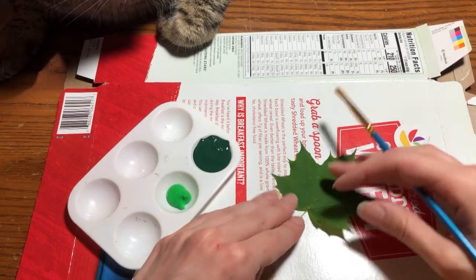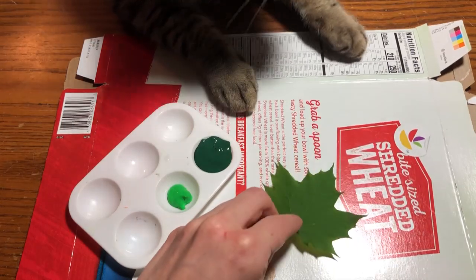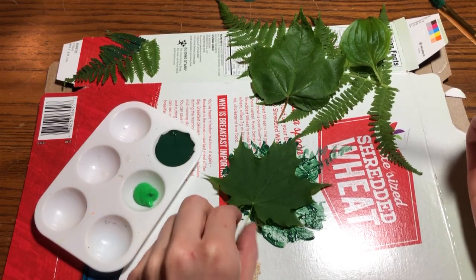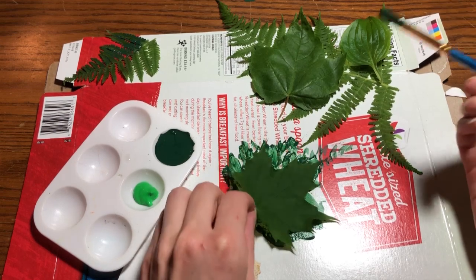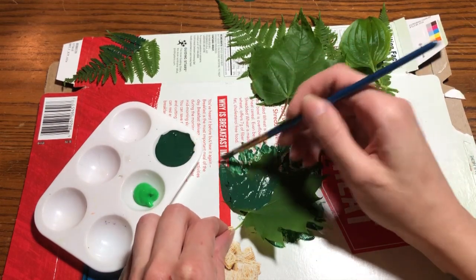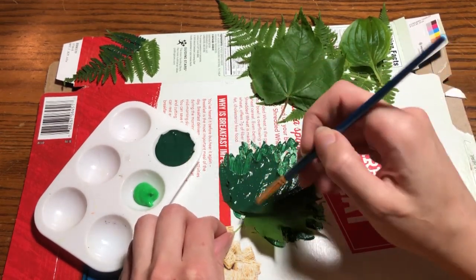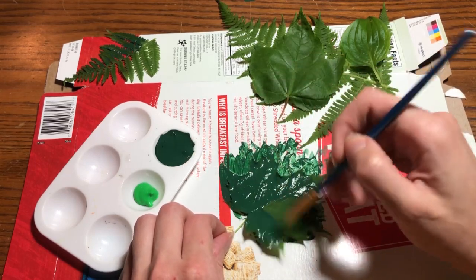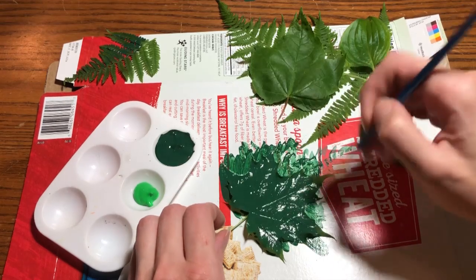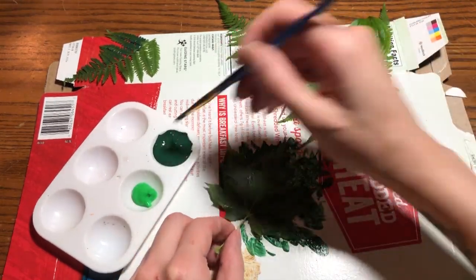Okay, to start out you're going to take your leaf — just with help from a cat. The process of leaf printing is pretty simple: you're going to take your leaf and paint both sides of it. This is why you want something underneath like newspaper or cardboard, because you're going to paint out to the sides of the leaf. You can see I'm getting a lot of paint all around, and then we're going to flip the leaf and do the other side as well.